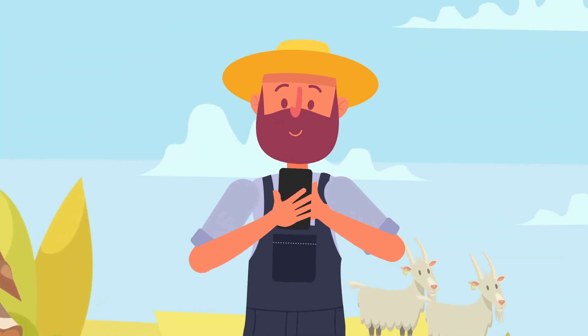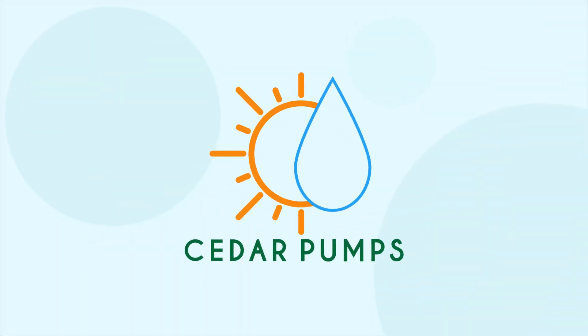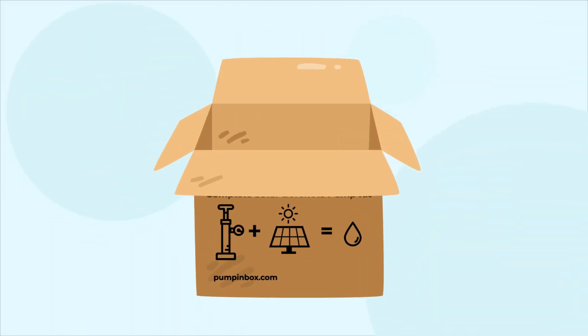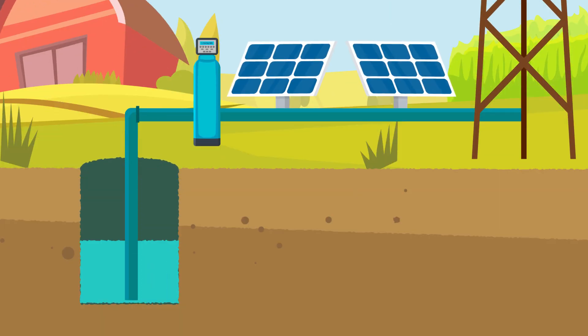John begins to look for a cost-effective solution and finds Pump in a Box from Cedar Solar. Pump in a Box is a plug-and-play solar water pump kit that helps you get water from your borehole with energy from the sun.